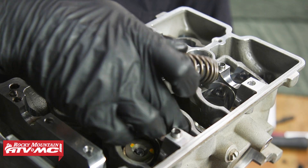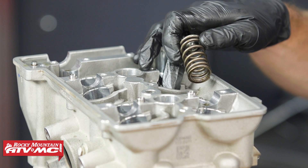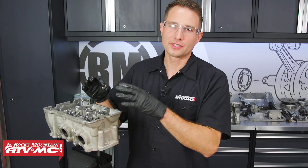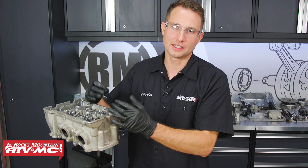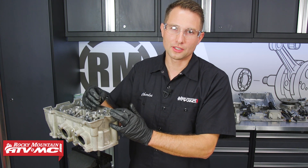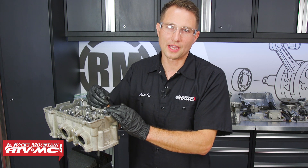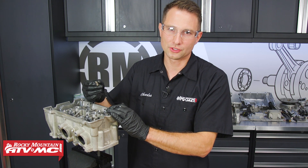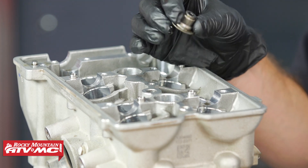When you take these out, it's really important to keep everything in order. When you're taking everything apart, pay attention to the problems you initially noticed — why you're taking this apart. With our machine, we're burning some oil, and besides the rings being bad, we think the valve guide seals were going out, so we're definitely going to be replacing these.